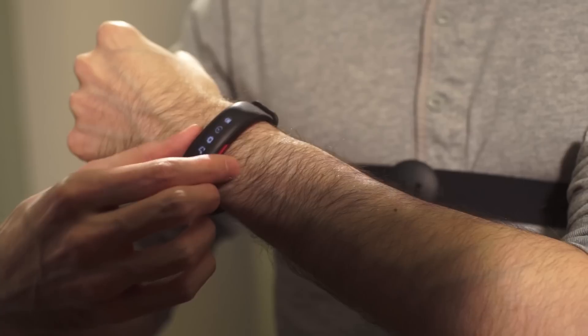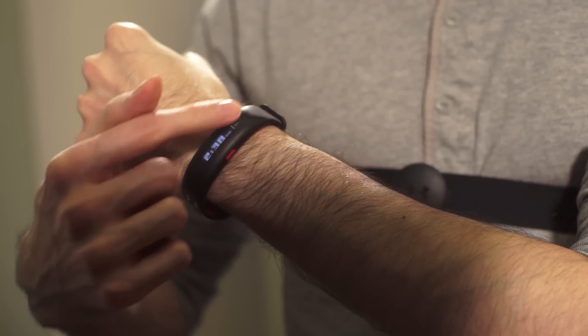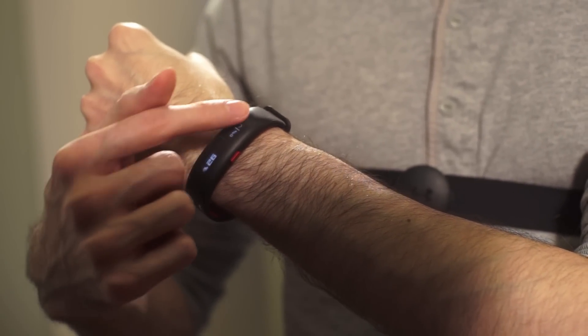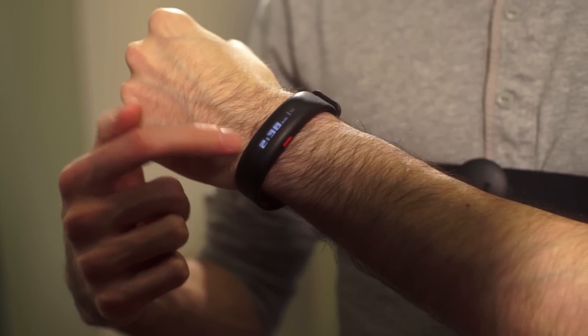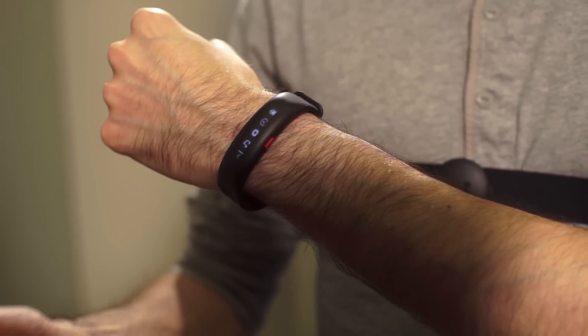Let's start with the fitness tracker, the UA Band. It tracks your daily activity, sleep, and workouts like cycling and running fairly well, and it's comfortable and thin. But the display, a monochrome touch screen, is tough on the eyes, since letters and numbers appear blurry and faint. The proprietary charger is also small and flimsy.